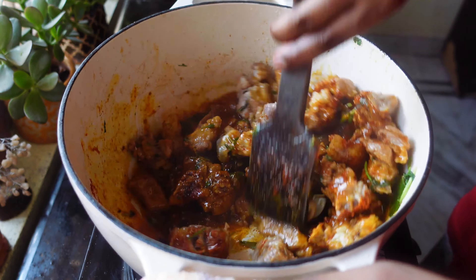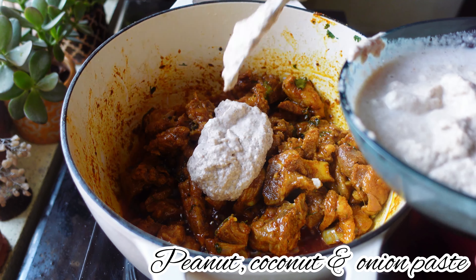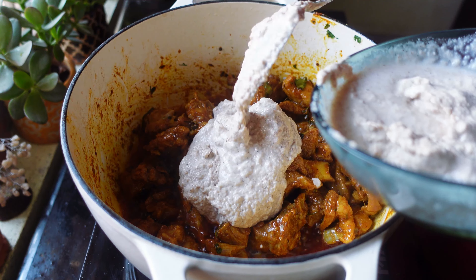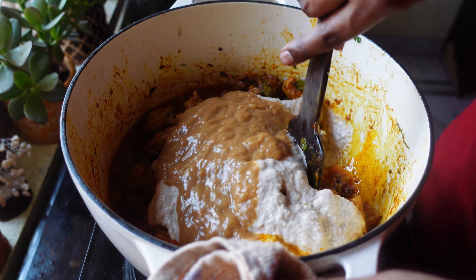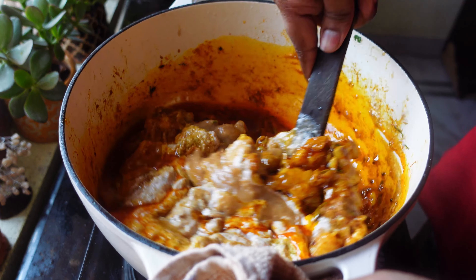Now I'm going to add two tablespoons of red chili powder, half tablespoon of turmeric powder, one tablespoon of cumin powder, one tablespoon of coriander powder, and some salt as per taste. Give it a nice mix. Then I'm going to add the already made roasted peanut and onion paste — about one cup — and also half a cup of tamarind pulp.